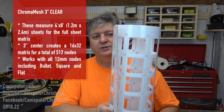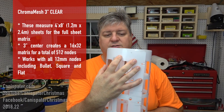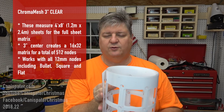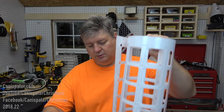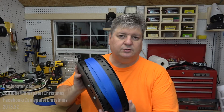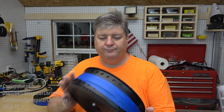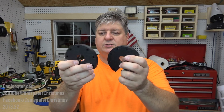One of the things I got was this matrix stuff - I got the three-inch centers. I believe it's a four-by-eight foot sheet, so I believe it's going to be 512 pixels total. I'm going to have fun pushing all those pixels, but I really don't mind that.